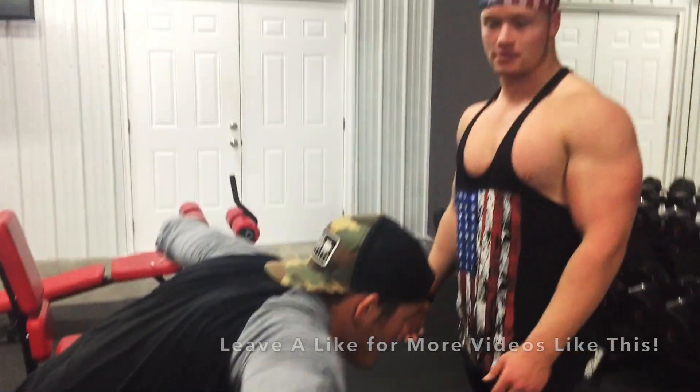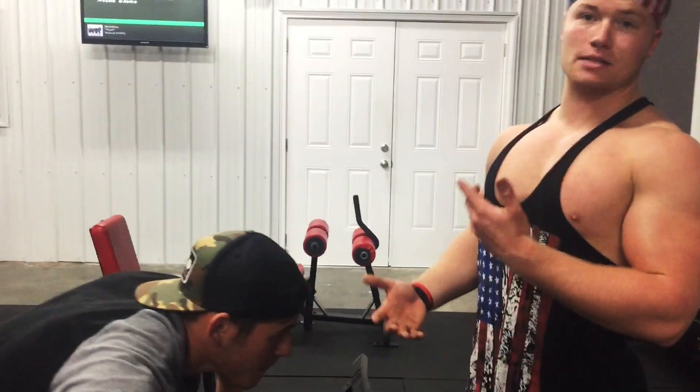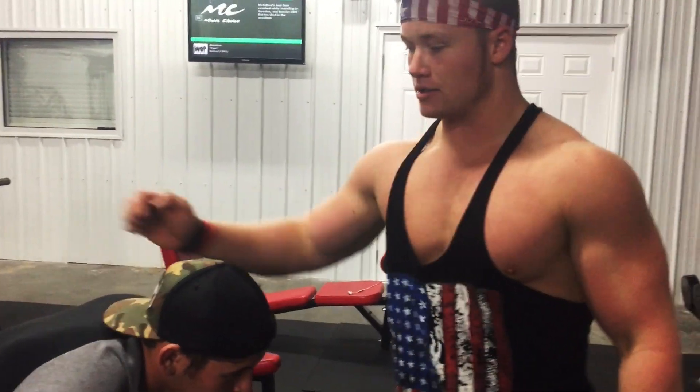So that's how you train rear delts. Hope you guys liked that — get some more isolation out of these bad boys right there. Bye.